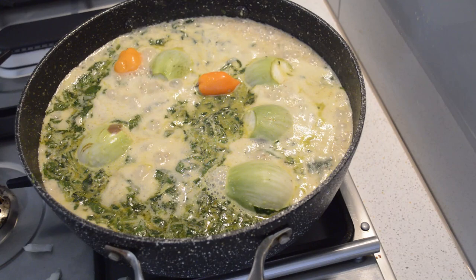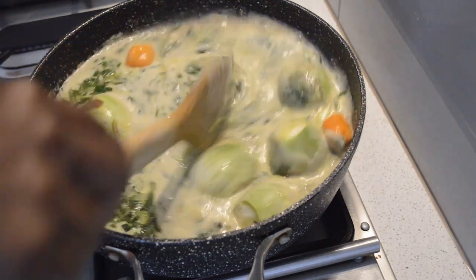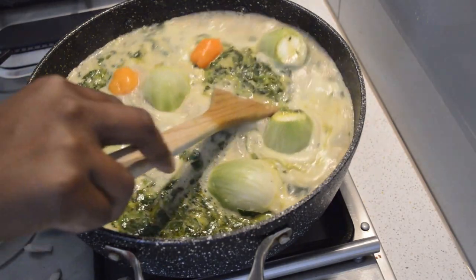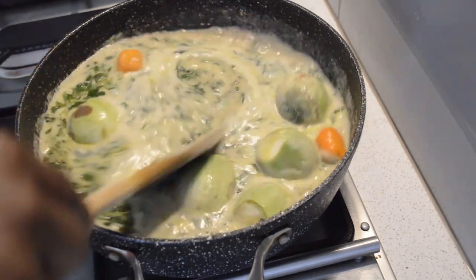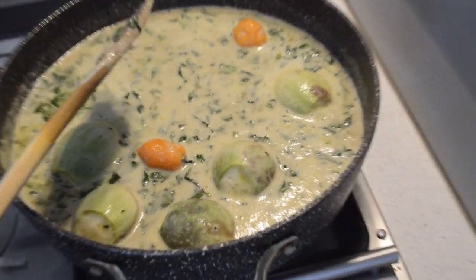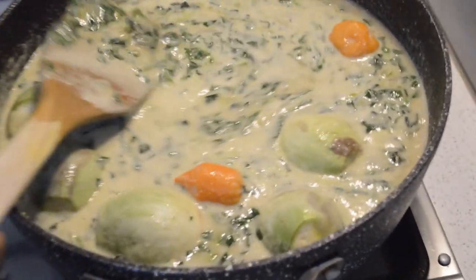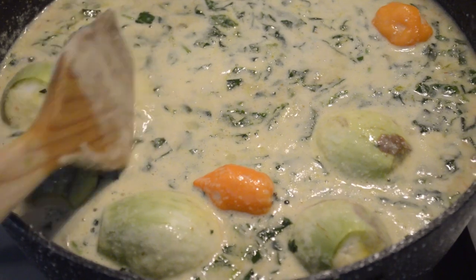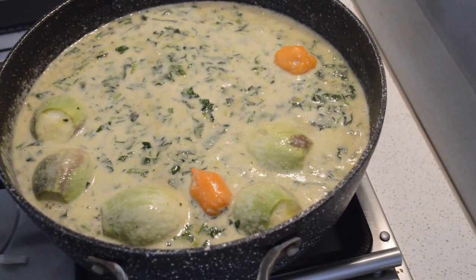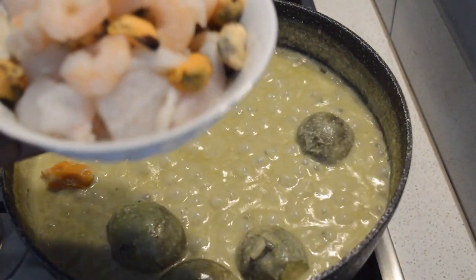Let it come to a boil. As you can see after five minutes it's almost boiling, but we have to cook this soup for 20 minutes before we add the seafood. You can see it looks like a creamy soup because of the raw peanuts. Let it cook for 20 minutes on low heat — don't put your fire very high, you have to put it very low.